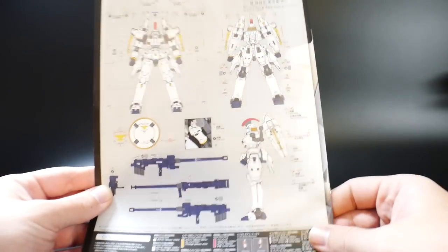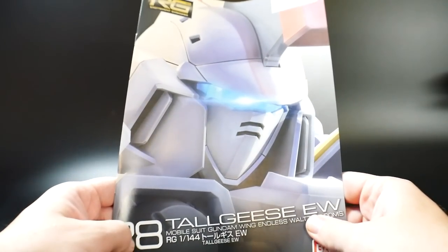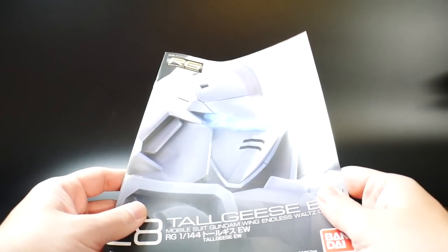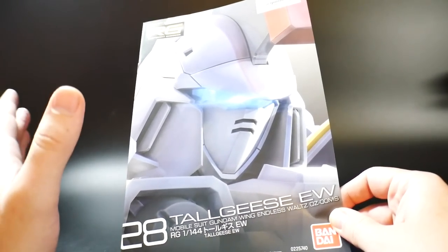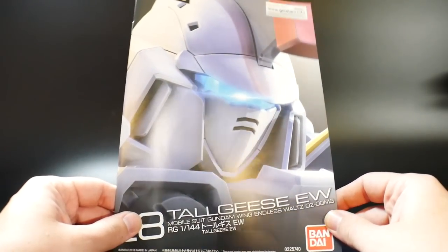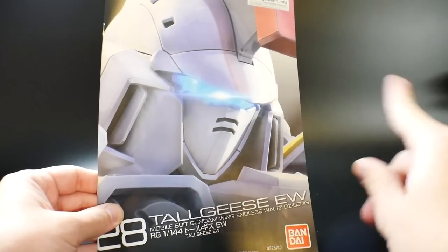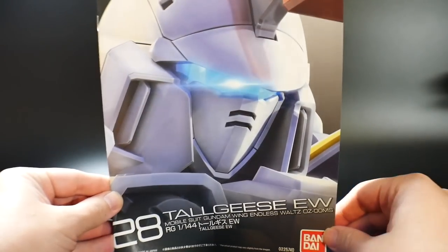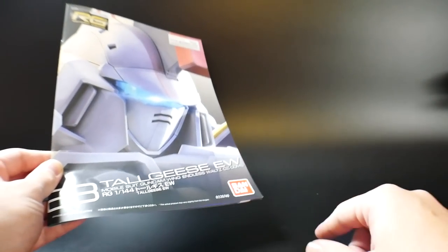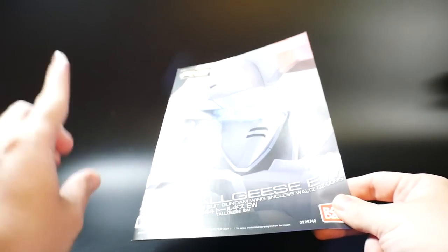That's it, guys. I'm hoping to get the Grimoire Red Beret done by tomorrow night, then work on this all day Sunday and hopefully have it up by Sunday night — if not Sunday night then Monday, or at the latest Tuesday. Thanks for watching, remember to rate, comment, subscribe, and ring that bell for future notifications if you want a notification for this review. Catch that review when it comes out and I'll see you all later — bye bye.